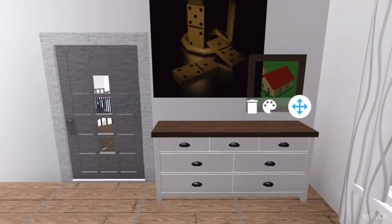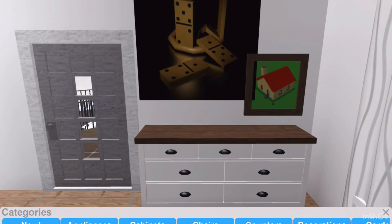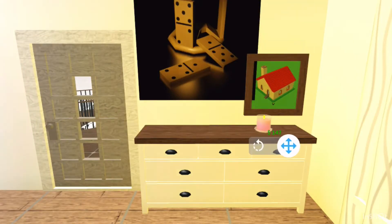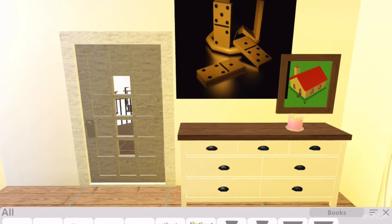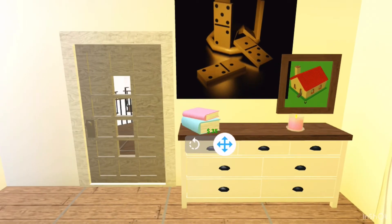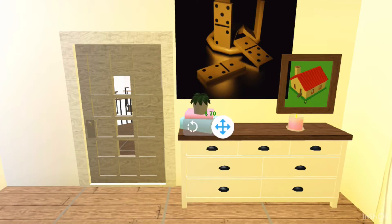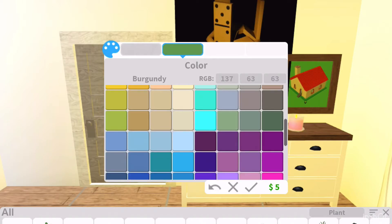I think it'll look nice like that. On the dresser, I'm going to place a candle — I'm going to put this scented candle. I'm also going to add some books and turn them this way. And I think it'll look nice if I add a plant. So I'm going to add this rough plant just right on top of the books, color it white, and make it artichoke color.